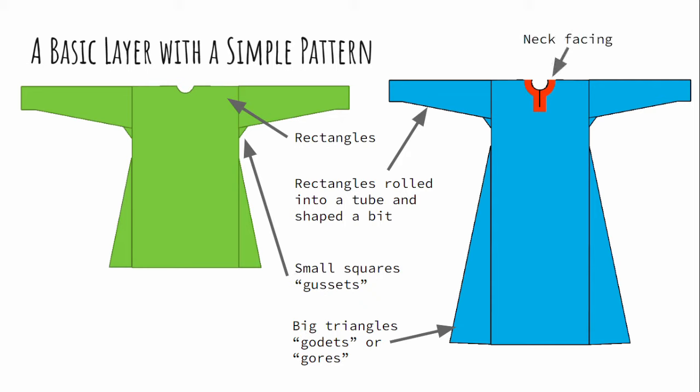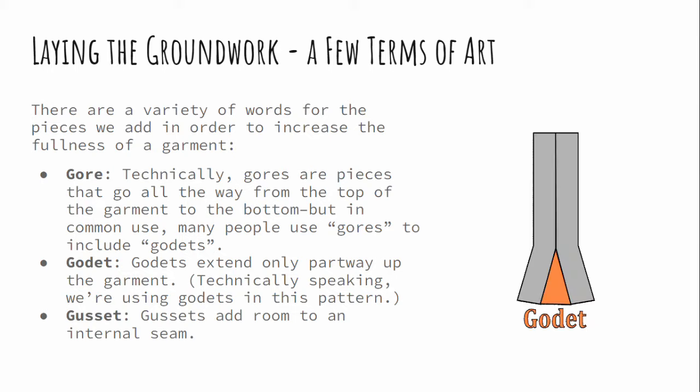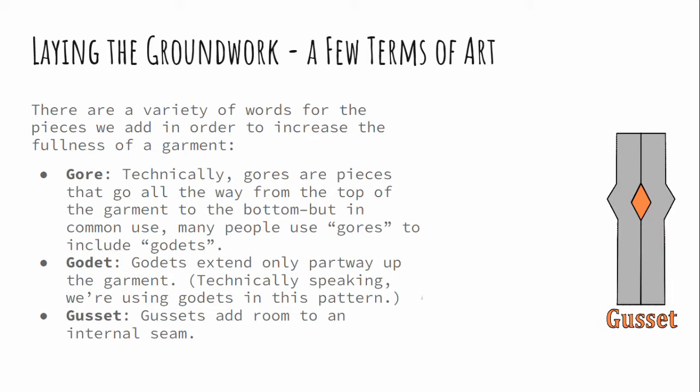For this pattern, I'm going to show you how to do the contrasting neck facing. We do need to cover a few terms of art, starting with gores, godets, and gussets. They're all different words for how to add fabric in an area of either high stress or where more fullness is desired. Technically, what we're making in this pattern is called a godet — a triangular piece inserted into one of the hems that goes partway up the body. Colloquially, almost everyone calls them gores, even though technically a gore goes all the way from top to bottom. They do the same job, and I'm not going to get very pedantic about the difference. Gussets are easy to tell apart from the others because they're simply inserted internally.